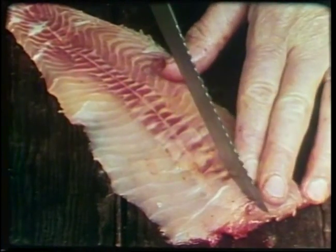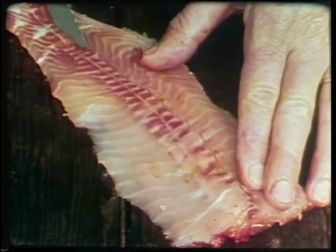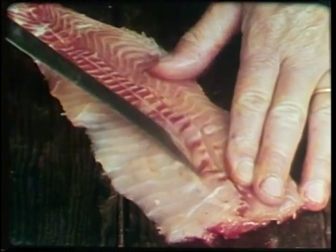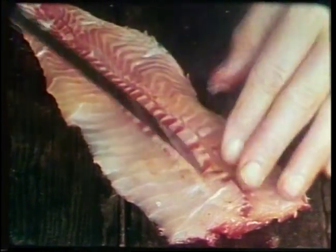Turn the fillet over and cut out that heavy dark red strip that runs the full length of the fish. This is especially strong-flavored in fish of this kind, so taking it out will give you a much milder flavor, which is usually what most people prefer when they eat fish.